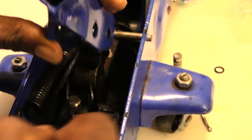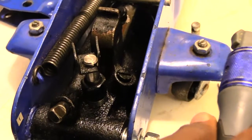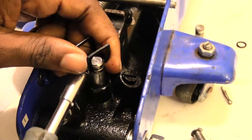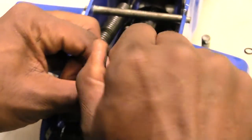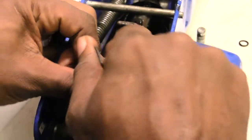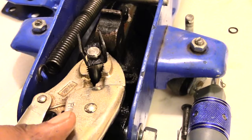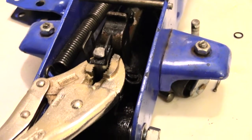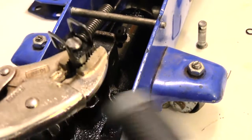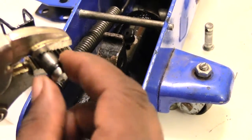Once you have that done, this piece will come straight off. Then what you'll see is this piece right here. A lot of times you'll have to take something like a screwdriver or a pair of vice grips to get it to come all the way out — sometimes it's kind of tight inside there. Rock it a bit; grab a pair of vice grips, don't make it too tight, just get a decent grip. Then take a hammer and hit it up like that — you see how it came out. This right here would be the o-ring.